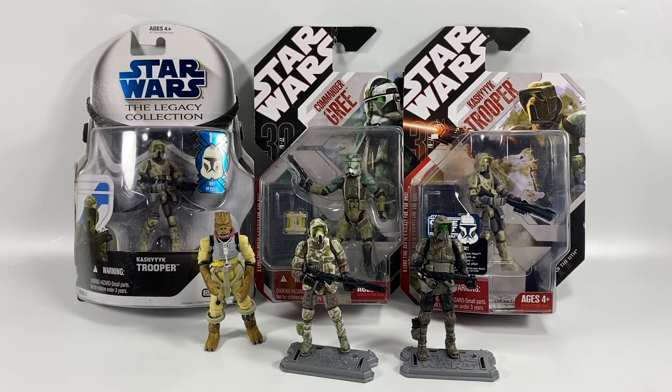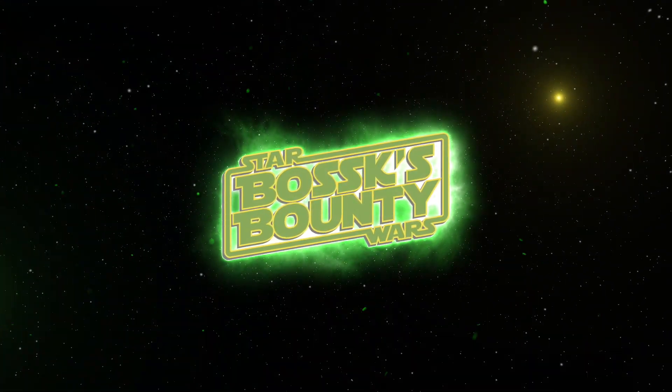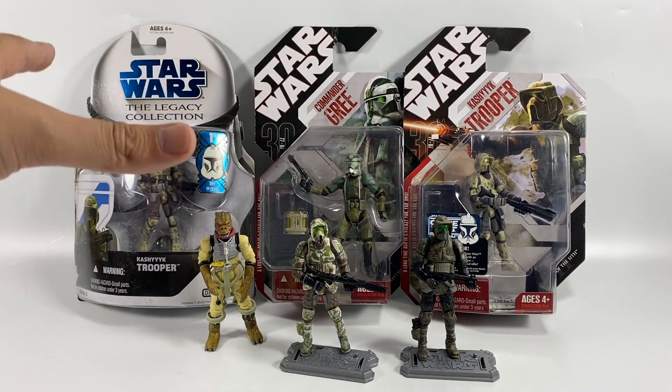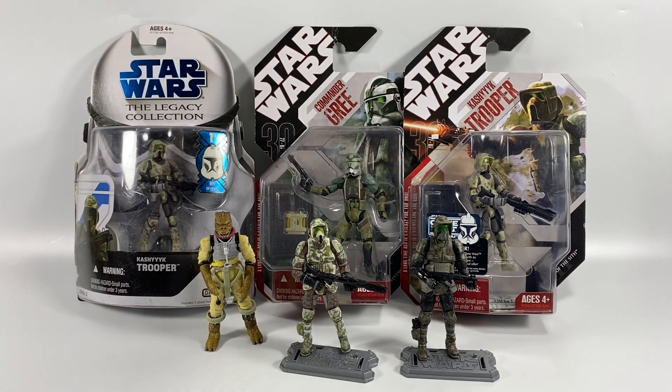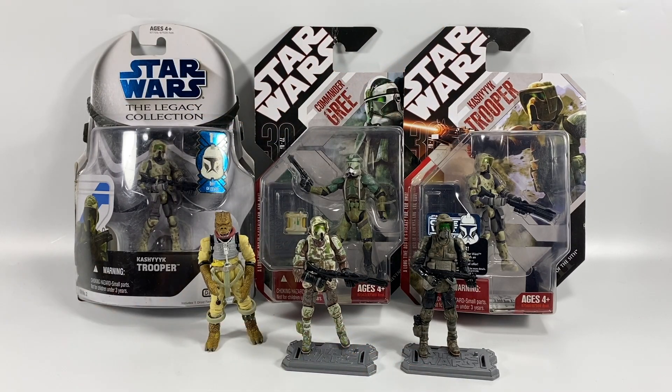In this video, we're going to be looking at building a clone army for the Battle of Kashyyyk. I'm the Star Wars Collectors, and welcome to another Bossk's Bounty video. As you can see, I have three carded figures in front of me which we are going to be opening — a Kashyyyk Trooper from the Legacy Collection, a Kashyyyk Trooper for the 30th Anniversary, and Commander Gree. We also have two figures loose already. Fans of this channel will know I'm trying to create a decent-sized clone army — I've got a fair few 501st and 212th — but where I was lacking was the Battle of Kashyyyk Troopers.